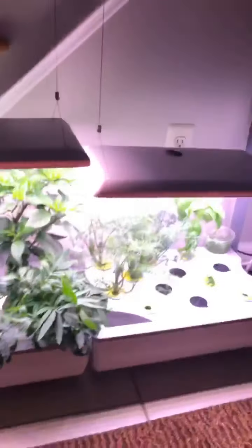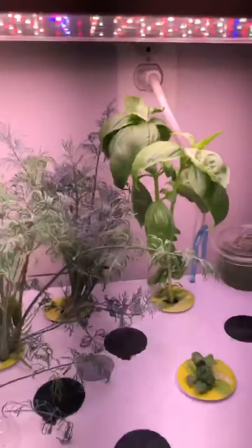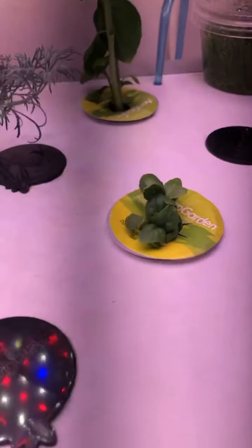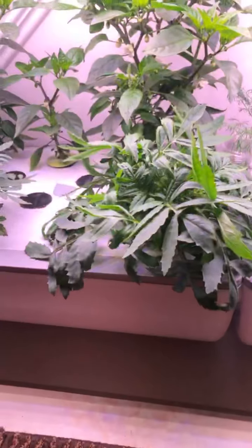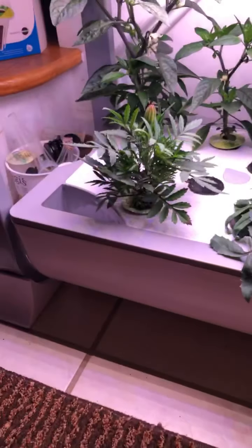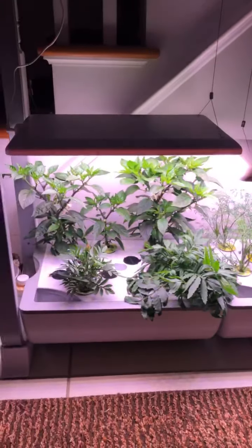The other side is dill — lots of dill — and basil, some baby basil just popping up too. I also got some fresh marigolds to use with my cooking. So that's pollinating my Shishito peppers.